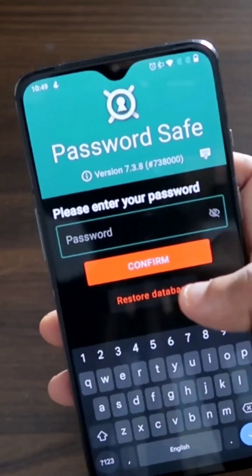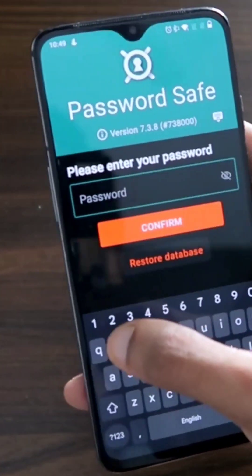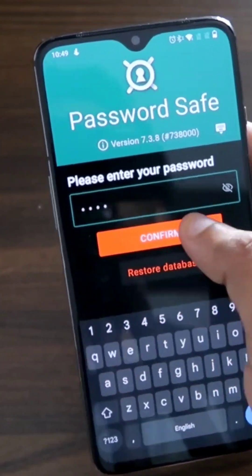Once you open it, you will need to set a master password, with which you will be able to access all your passwords in one place.